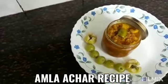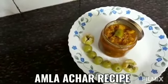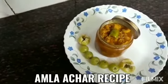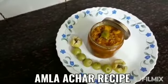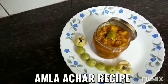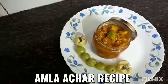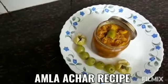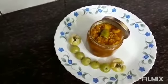We have to keep our hands in the fridge, and if you want to keep it outside, you can keep it in the water. You can keep it in the water and tighten it with the jar.